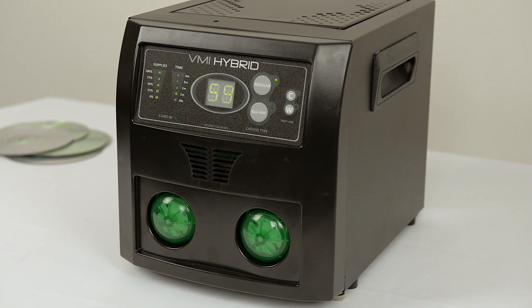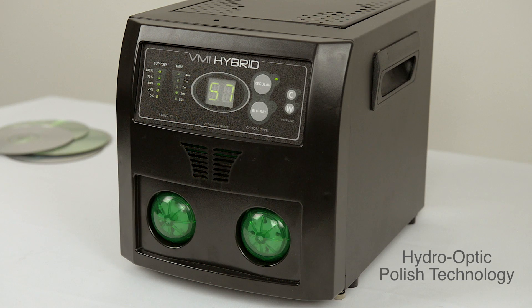The VMI Hybrid uses state-of-the-art hydro-optic polish technology, repairing disks by accelerating the natural effect of water and a micro abrasive solution for a perfect repair.